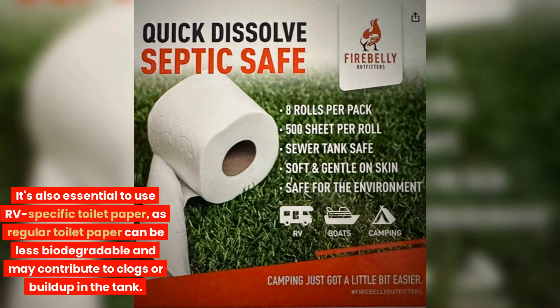It's also essential to use RV-specific toilet paper, as regular toilet paper can be less biodegradable and may contribute to clogs or buildup in the tank.